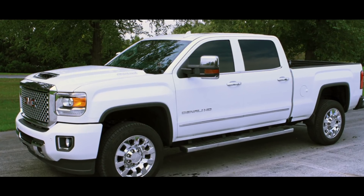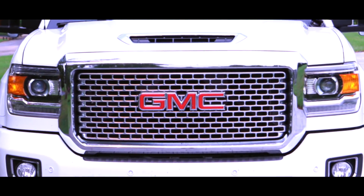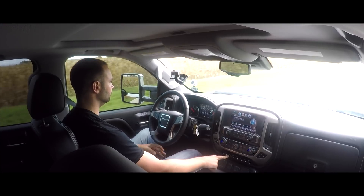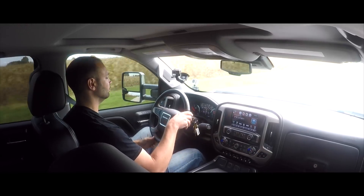We've got to familiarize ourselves with this platform. We've got to get to that point where we are with the LML, where we know everything about that platform. We know just exactly how far we can turn it up, exactly how it's going to react. We know when it's our fault, when it's the truck's fault, we know what to expect.